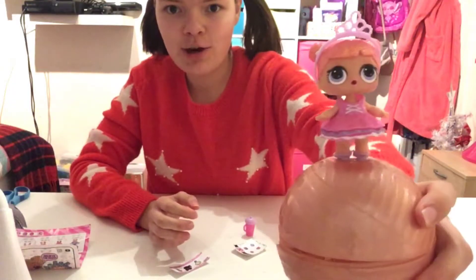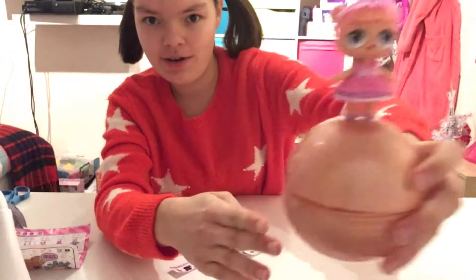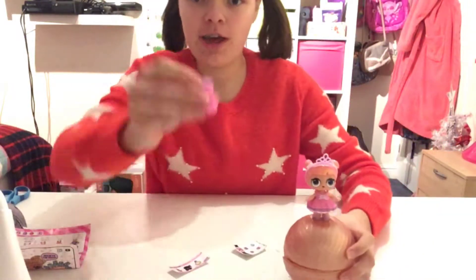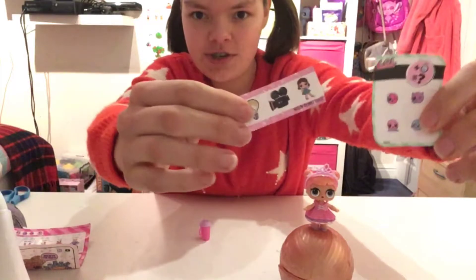Now I've finished dressing her up and I've stood her on the case that she came in. She also came with this little water bottle and these two sets of stickers. Next I'm going to be trying Bean Boozled.